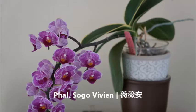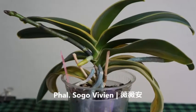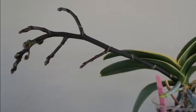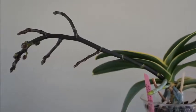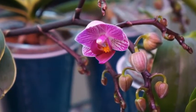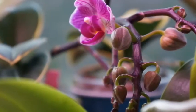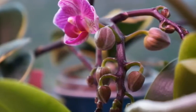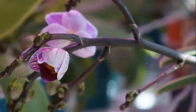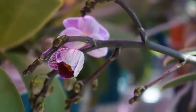Today we have a Phalaenopsis Sogo Vivian. I have three in my collection and today I am going to talk about the largest one of the three. I think I recently talked about the smallest one. The reason I have three is simply because I came across them in the grocery store. The smallest one was purchased at a Home Depot in Los Angeles when I was on vacation, and then this one and the medium one — the one in the middle — I think I purchased them at Trader Joe's locally.